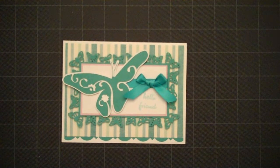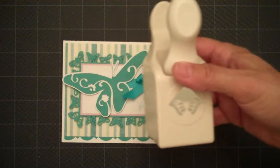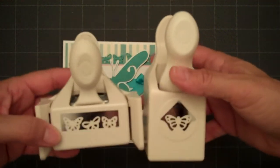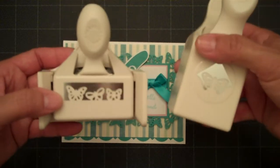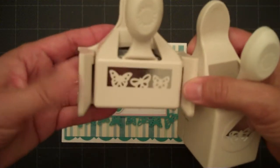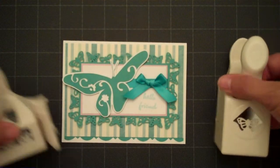I am going butterfly crazy lately. I've been buying butterfly cardstock and butterfly punches, and this one I made with the Punch Around the Page Martha Stewart Punch Set. This is the corner piece, and you always cut the corner piece first and then you cut this along the center of the cardstock.